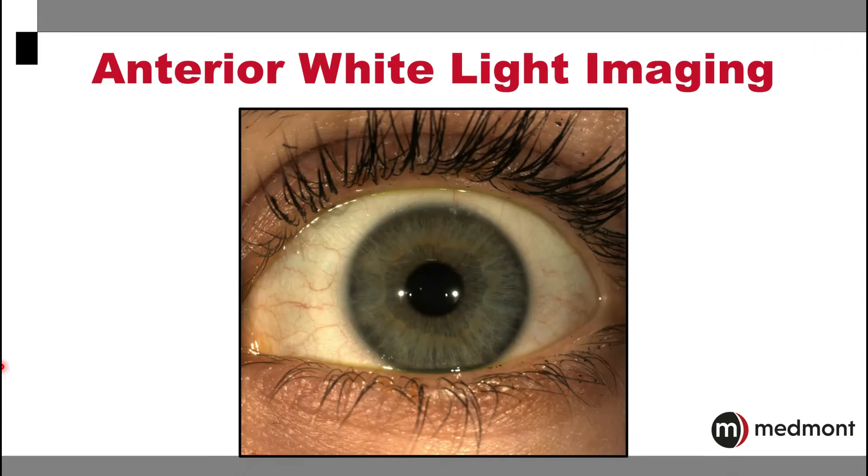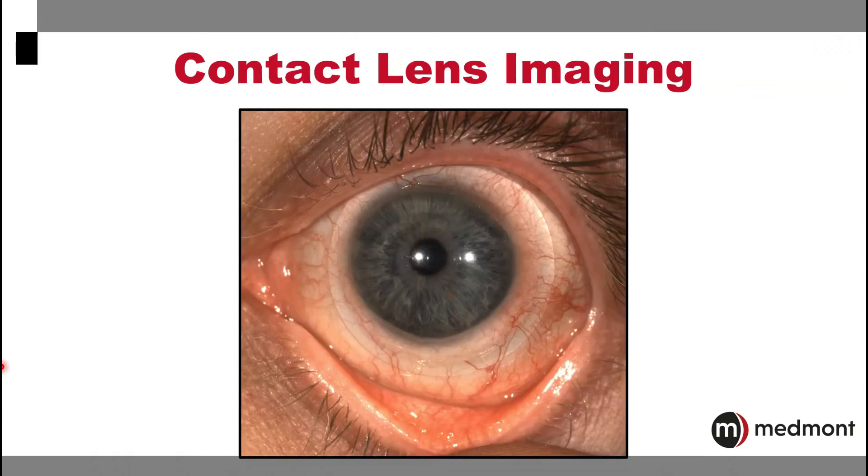The instrument is also able to take anterior segment white light imaging. This can be an important way to document findings from each of your visits. This white light imaging can be helpful in your contact lens practice as a way to share information with your lens consultant to best optimize the fit of your lenses.